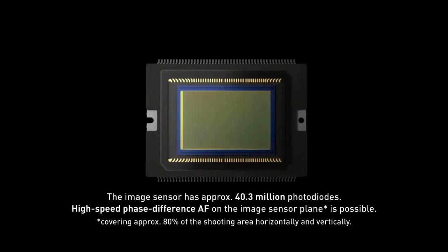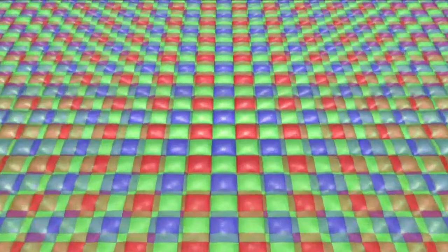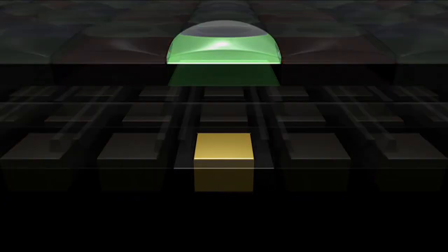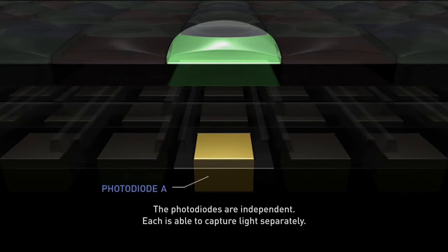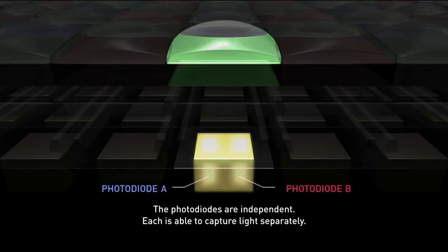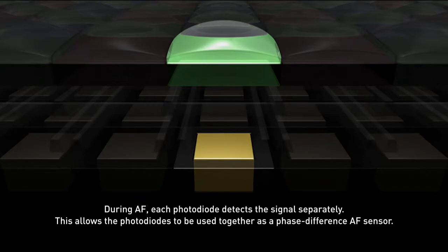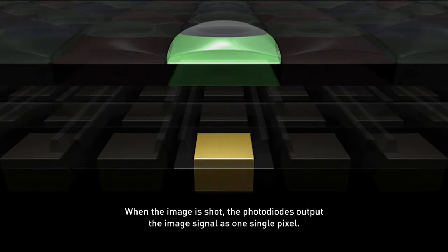Dual Pixel CMOS AF is essentially a phase difference AF detection technology in the image sensor. All pixels on the sensor hold two separate photodiodes where each one captures light separately. Signals are detected separately during AF and the photodiodes act together as a phase difference AF sensor. During shooting, the photodiodes deliver the image signal output as a single pixel.